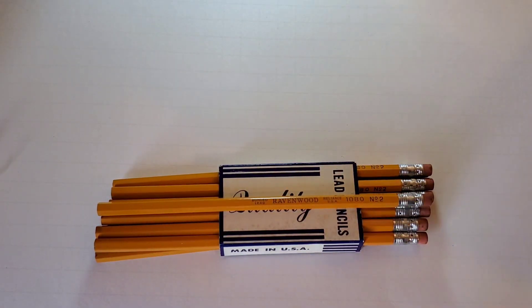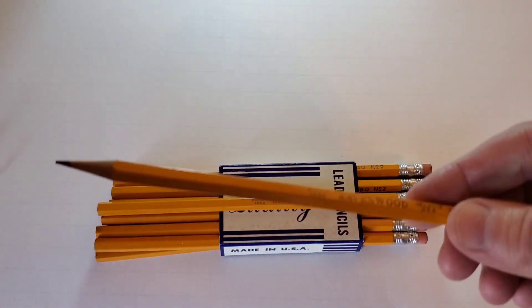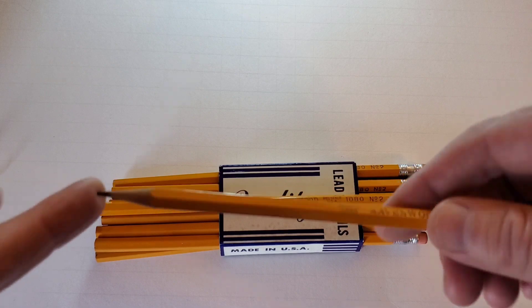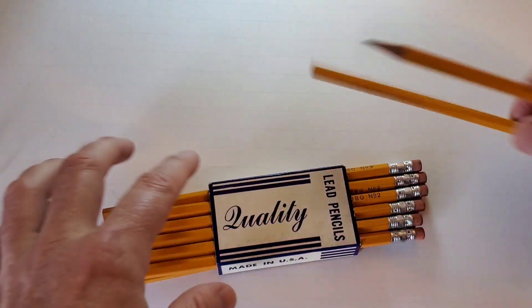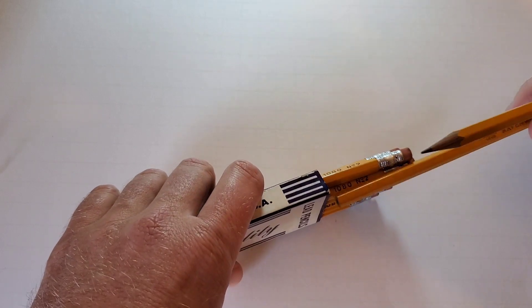But today's pencil — we're going to stick with the Ravenwood and give it a try. Since I have one already sharpened, I don't need to sacrifice one from this complete box.